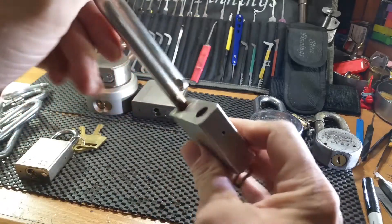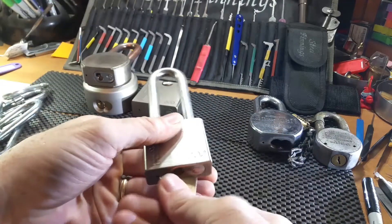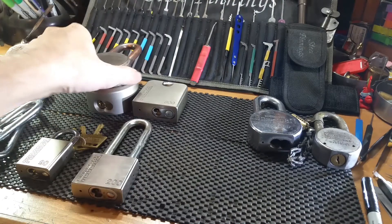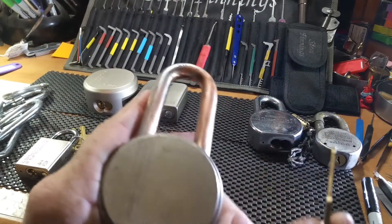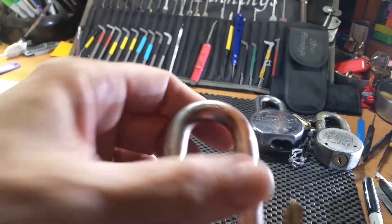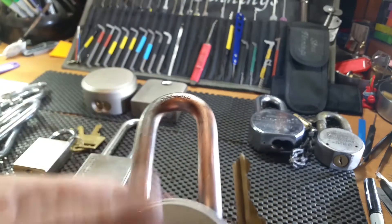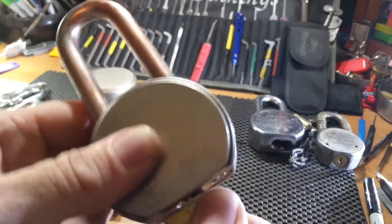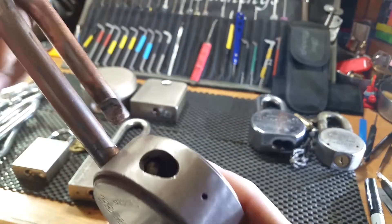They all work great now. This one was covered in paint — beautiful specimen. Then there was this Federal 900; I buffed it and you can see the shackle has turned a kind of copperish color. I've re-keyed it to that same key.